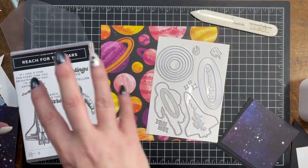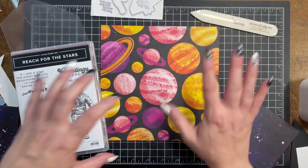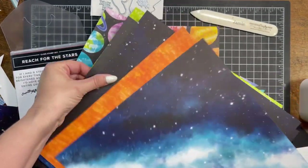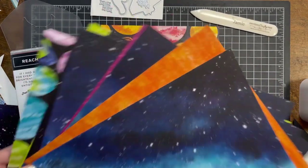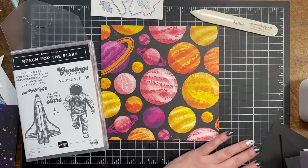Kylie did her master's thesis tied to aliens, so we're going to be using the new collection Reach for the Stars to make a very fun and different graduation card. I really love the Reach for the Stars collection — it's in the new catalog with Stampin' Up and it comes with a stargazing designer series paper. Look at the colors, look at the fun — lots of celestial images but neutral enough that you can do a lot of different things with it.